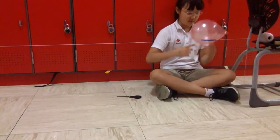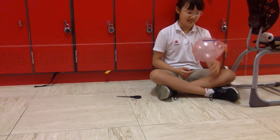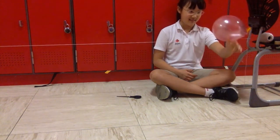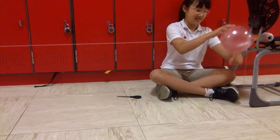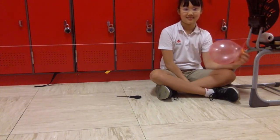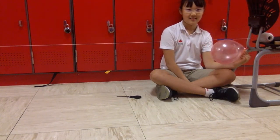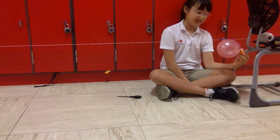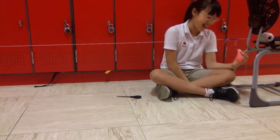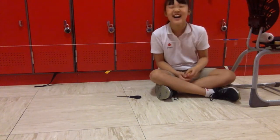Move the balloon to one end of the string. Now here comes the fun part — unclip those folks. What happened? What happened?